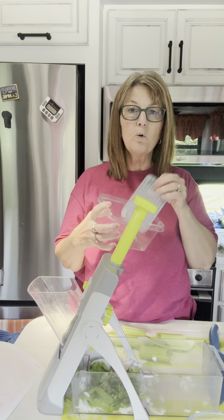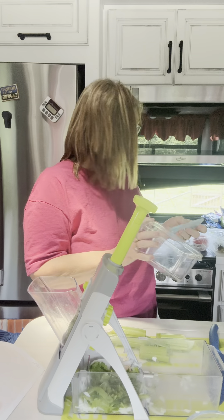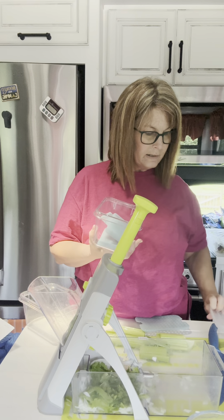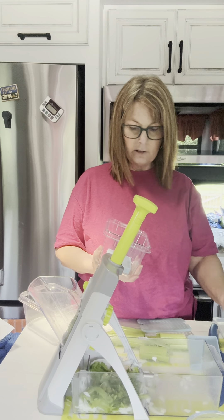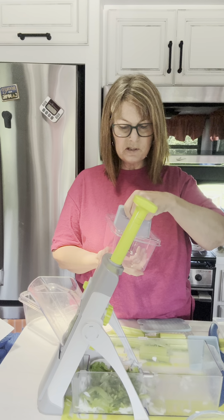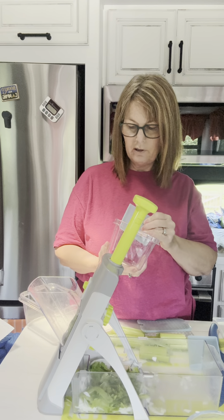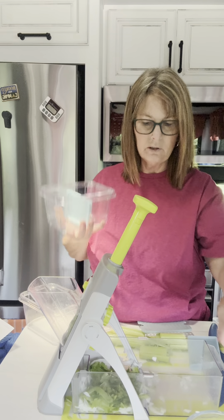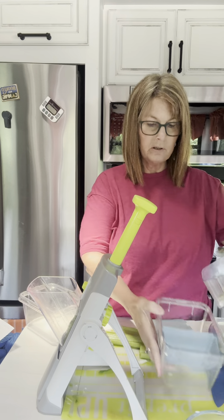We also have these prep and store bowls. These are wonderful when you're wanting to prepare something ahead of time. They have a drain you can put in the bottom — like if you want to keep wet stuff from getting all over. You can also put dividers in these, so when you're fixing something and you want to put two fruits or two vegetables in here, you just put your little divider in place. I'm going to put bell peppers on one side and then put my celery in the other.